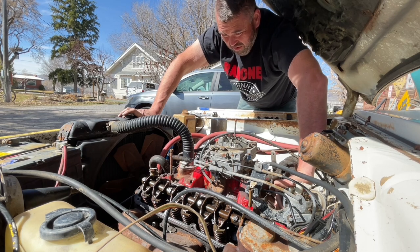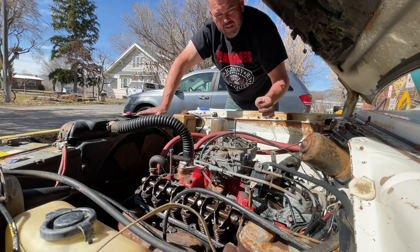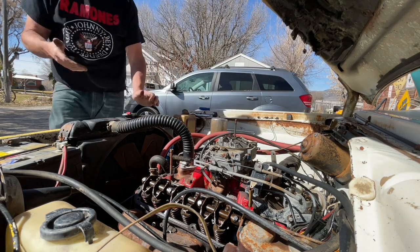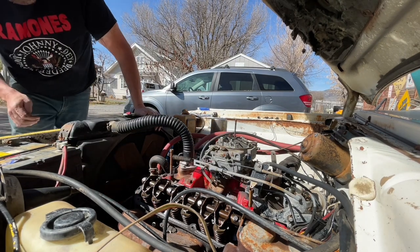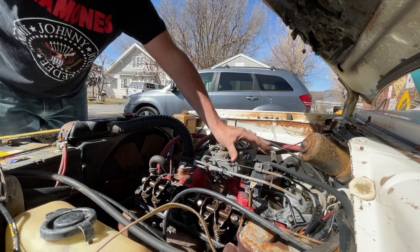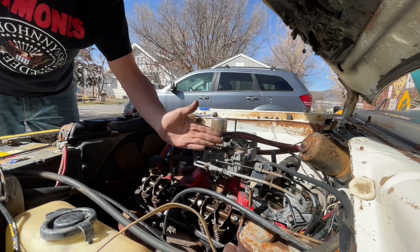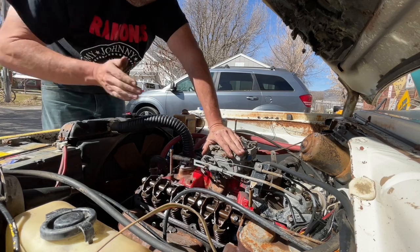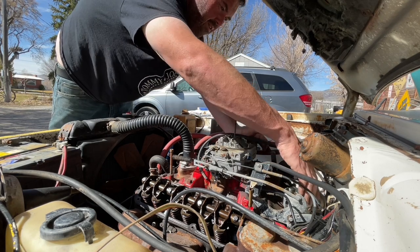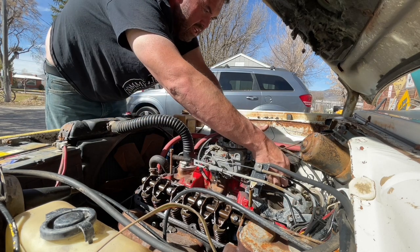Once we pull the cam gear out of there it comes out at an angle, so we're going to have to put it back in at that same angle when the crank is lined up right where it's at. That way we'll be able to set the timing exactly how it is. Before I pull this distributor out I still need to undo this wire, and then it should be good to go. When you pull it off you want to make sure it's clean and make sure there's no debris back there by the distributor - it's going to fall down into the engine.